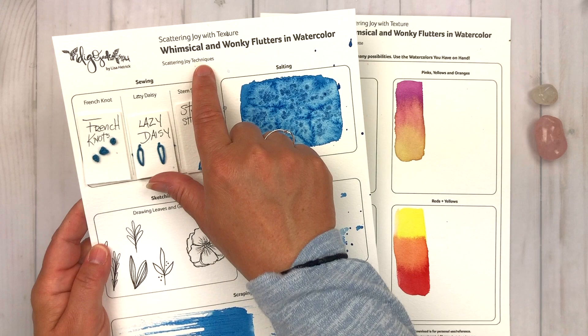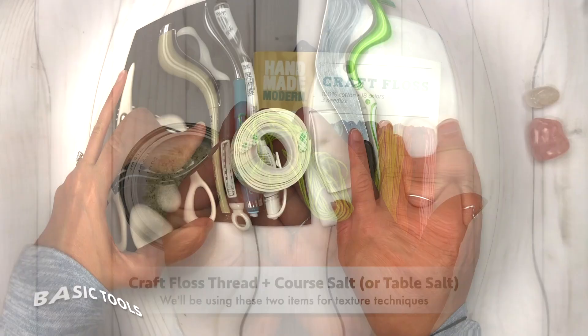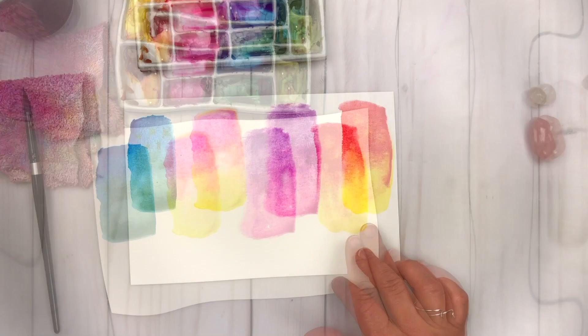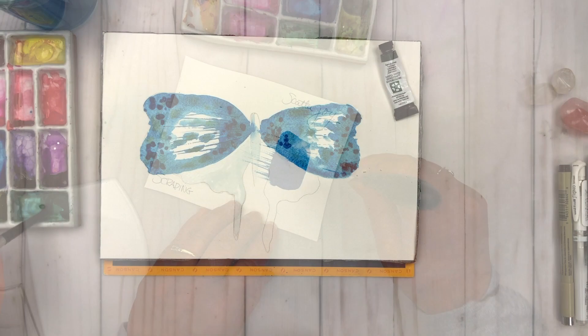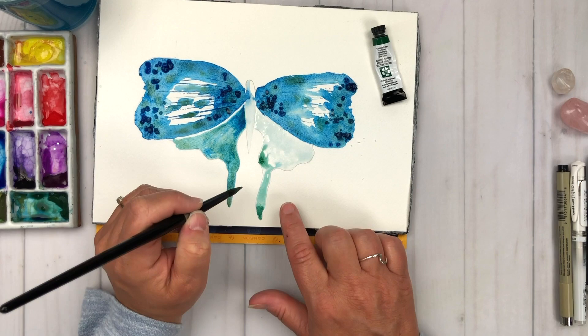We'll take a deeper dive into simple, easygoing watercolor and texture building techniques with a bit of a twist that you can use in your projects over and over again. I'll share supply options and alternates to make the most out of what's in your stash. We'll splash our way around the color wheel creating wet-into-wet color combinations for interesting watercolor blends while learning about water and paint ratios. Then we'll move on to what I call the scatter your joy texture techniques — we are going to sow, salt, sketch, splatter, and scrape our way to beautiful texture in the wings of our whimsical flutter.